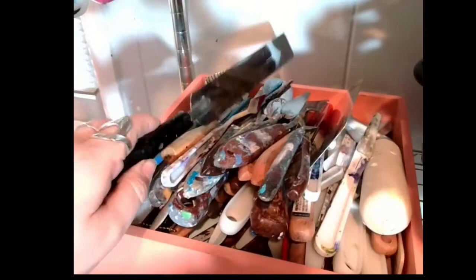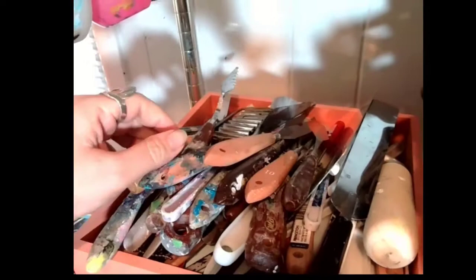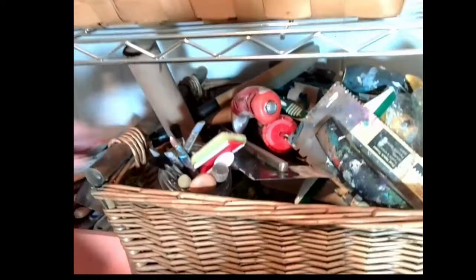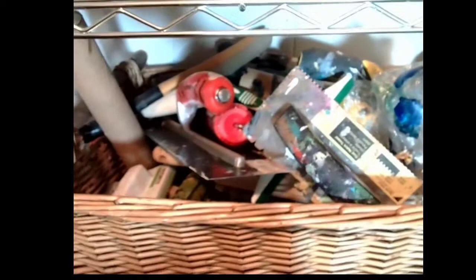This is my bucket of palette knives of different types. The reason why I have so many is because I did at one time have an outside studio, so I had doubles. But they're different styles — different edging on them, some are large, some are small, some have a pointed end. That one has like a scallop edge.